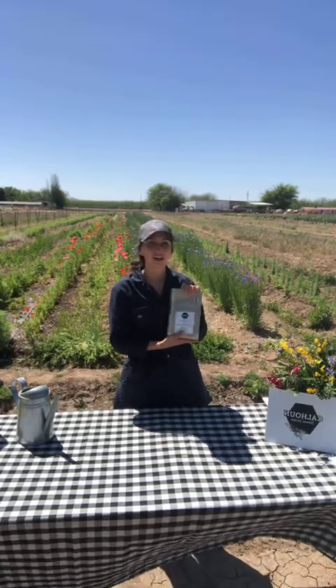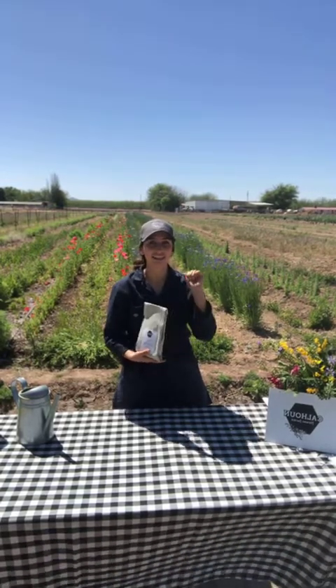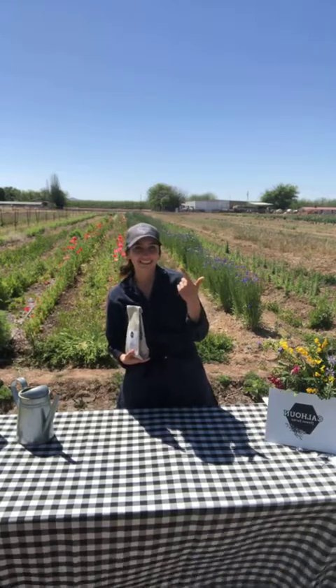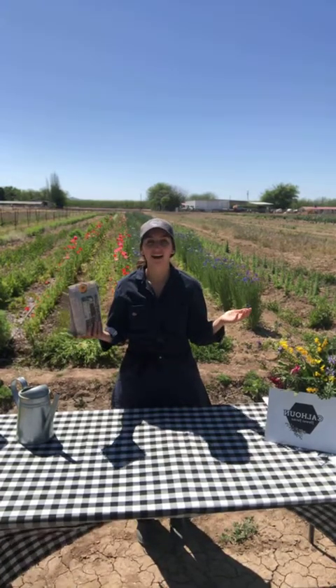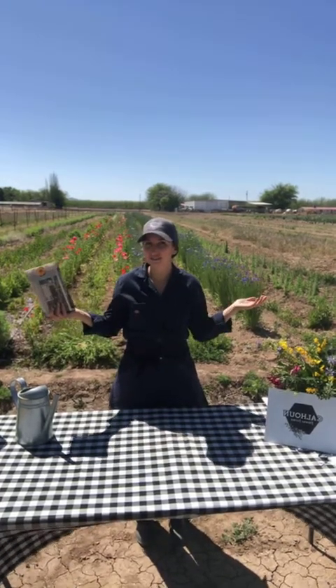Or if you don't have a kit, no worries. All you really need is dirt, seeds, and water, and a really enthusiastic positive spirit and you can grow whatever you have in your space.